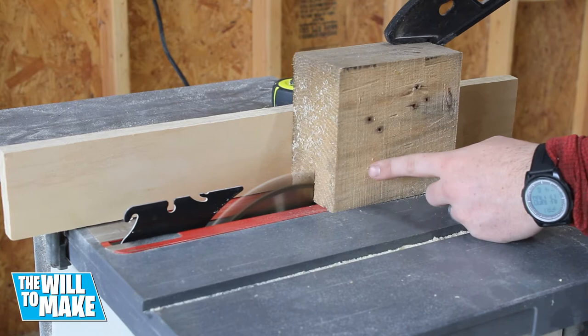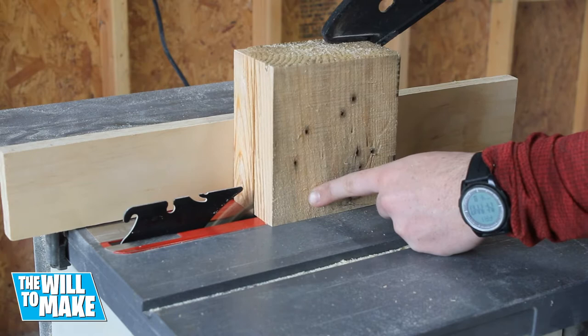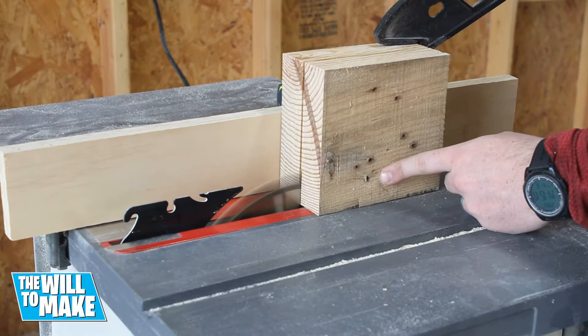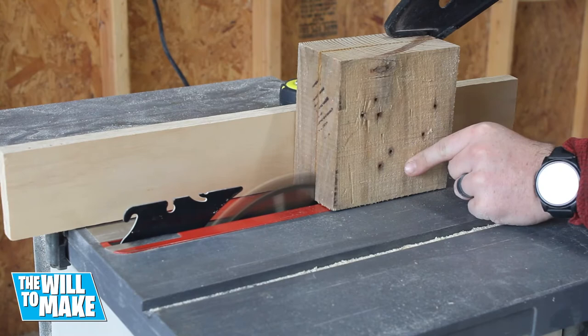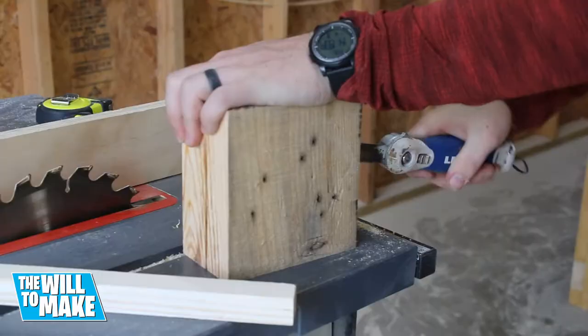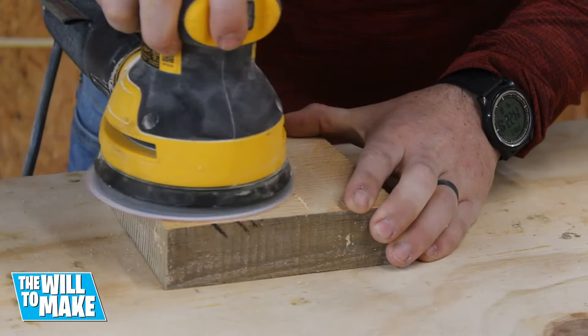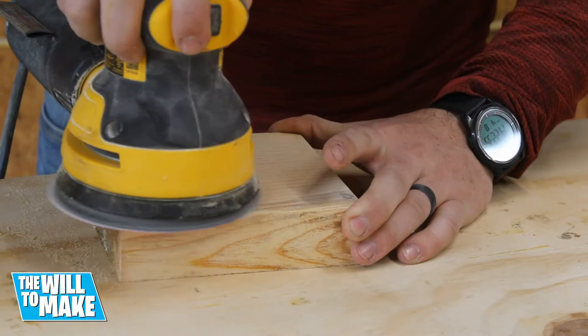Next I needed to cut the block down to the correct thickness. I ran the block through on all four sides, but not far enough to go all the way through. Using a hand held saw, I cut the rest of the way through. I cut down the line, and then cut the length. This left a very rough surface, so I sanded it down as flat as I could get it.